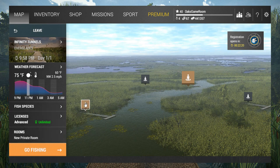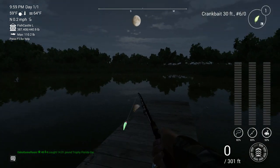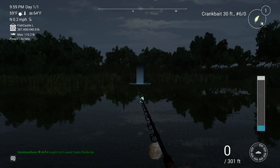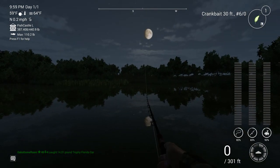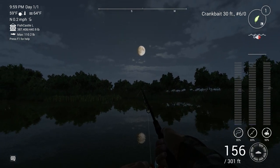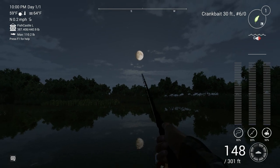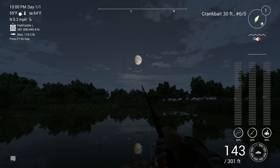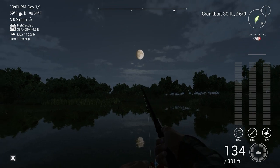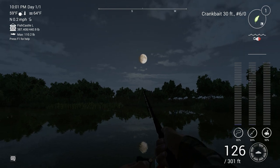I can use the techniques that I use in real life in this game and it makes it feel more real. As per those dots in the top right-hand corner of the screen with those retrieval types - that was the main purpose of this video: to show the OGR community, and you as well if you surfed in, that those three little dots up there are a guide. Use them as a guide only, and not as the end-all be-all for your ability to catch fish.